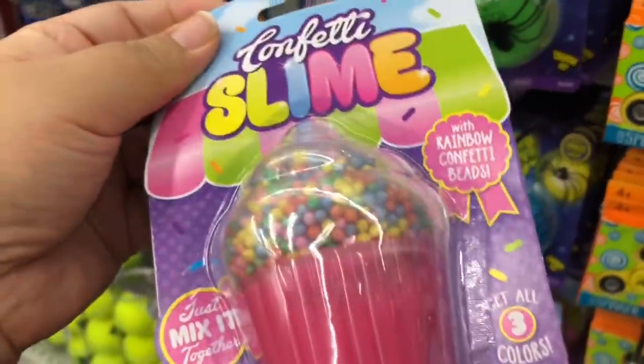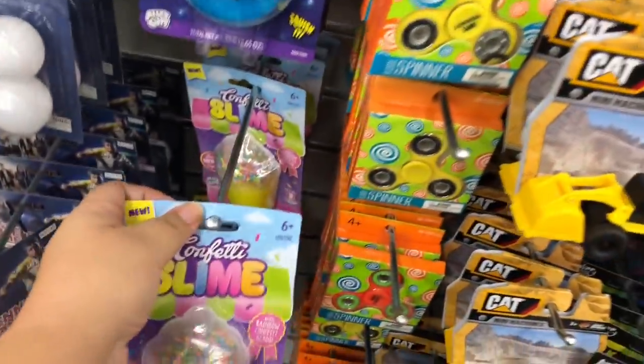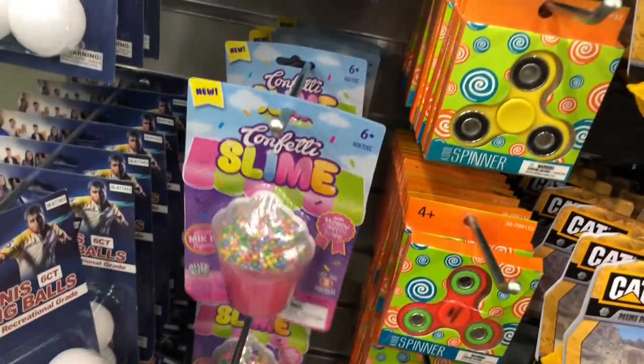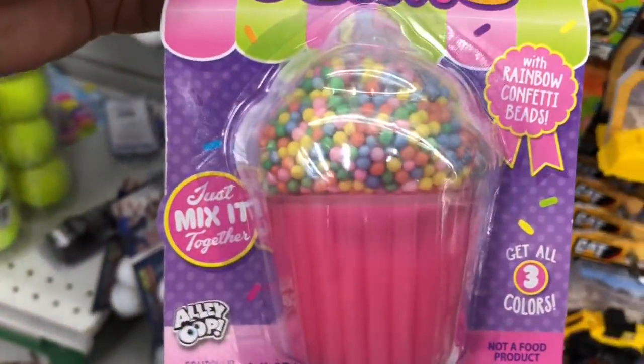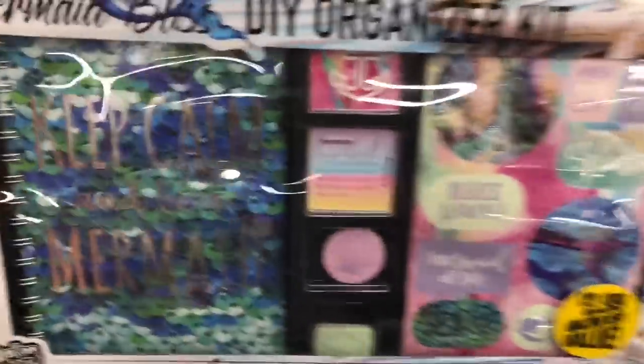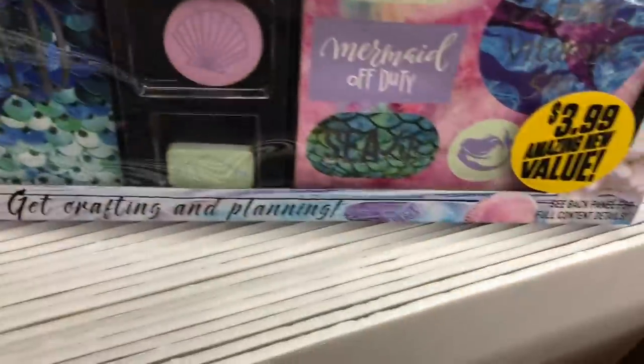Another thing we found is this confetti slime. I think we got this before but gave it to a friend — like Rebecca or Janelle. Anyway, they're super cute. The little balls are on top and you just mix it in. This slime is a little stiff though, so you gotta add lotion and stuff if you want the best results. But those are super cute.